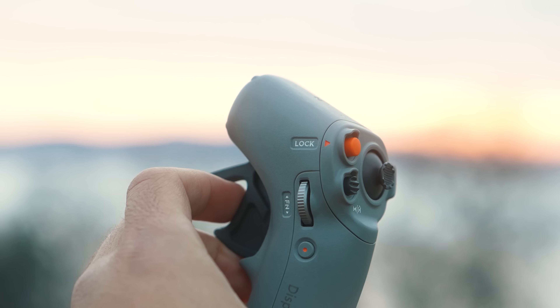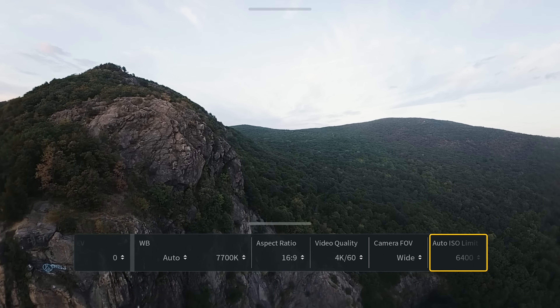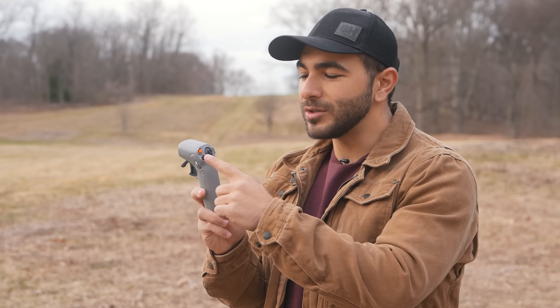The new FN dial's ability to change camera settings removes the need to reach up to the goggles to adjust the settings, which makes things so much faster. They also changed the color of this button — and now it's orange. Orange is my favorite color, so I'm already sold.